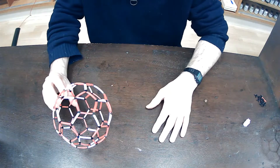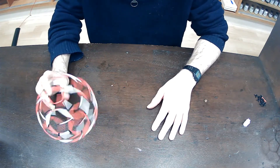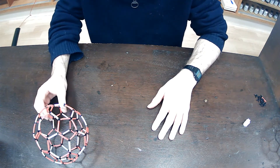There you are — that is a model of C60, also known as Buckminster Fullerene, or simply a bucky ball.